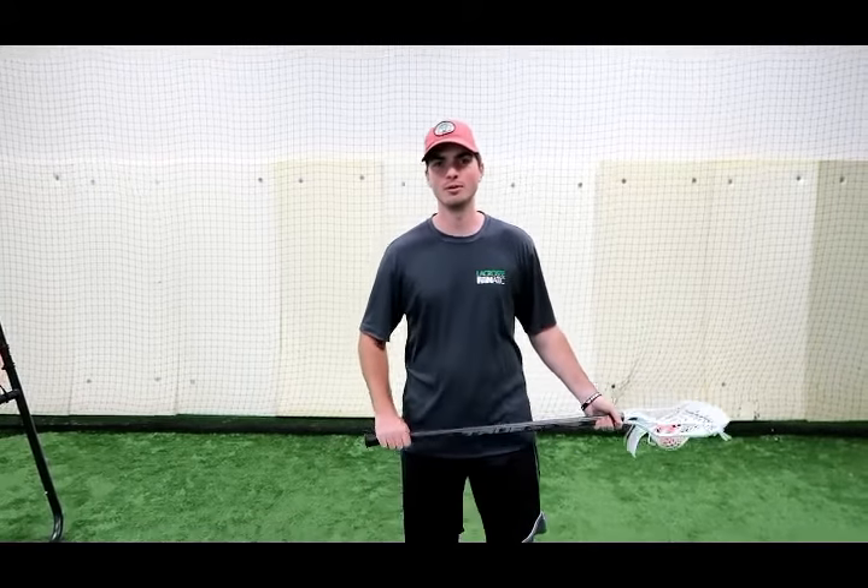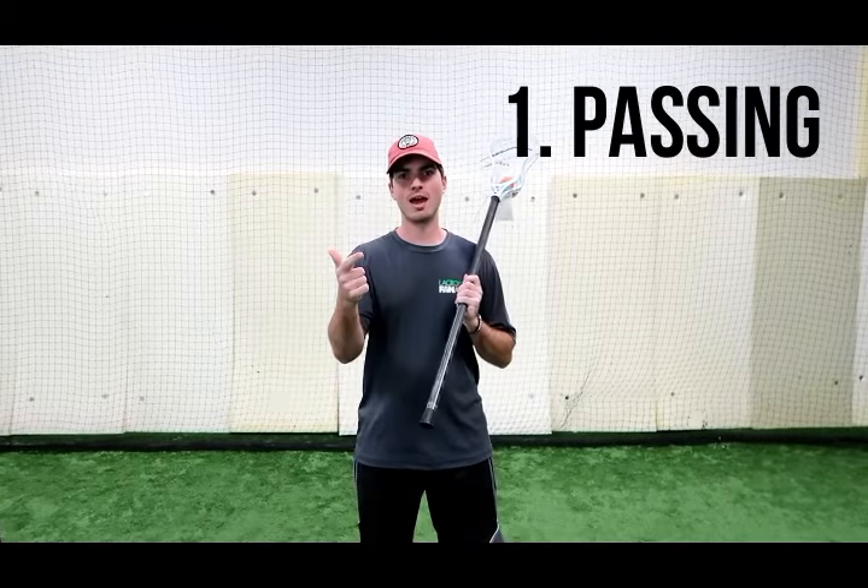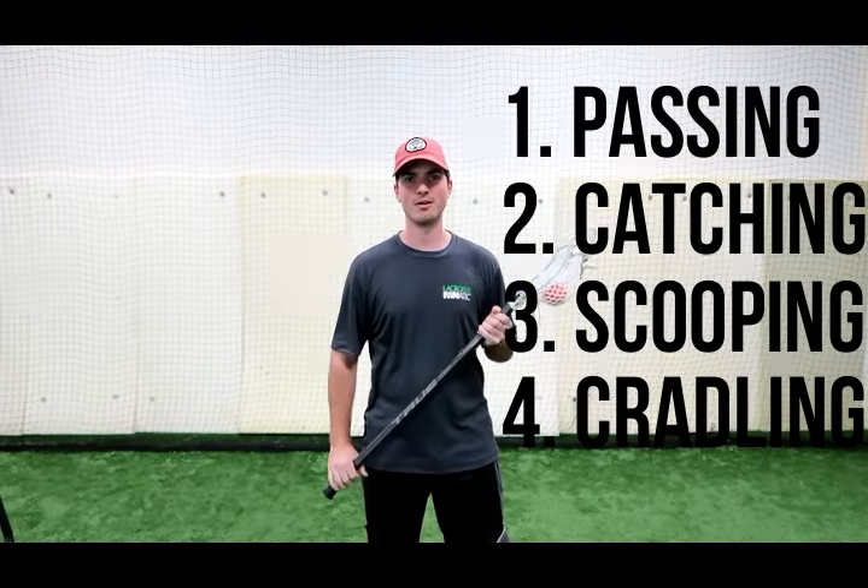Hi guys, in this clip we are going to review the four stick skills needed to play lacrosse: passing, catching, scooping, and cradling. Let's dive right into it.